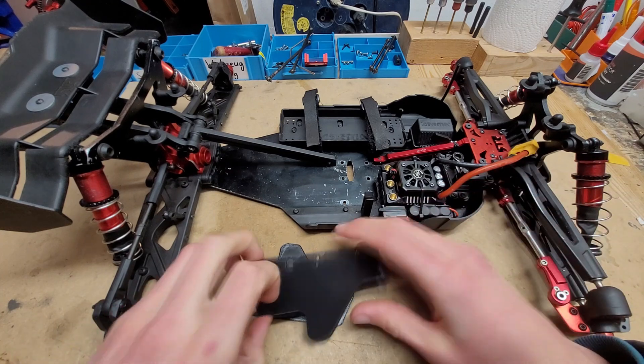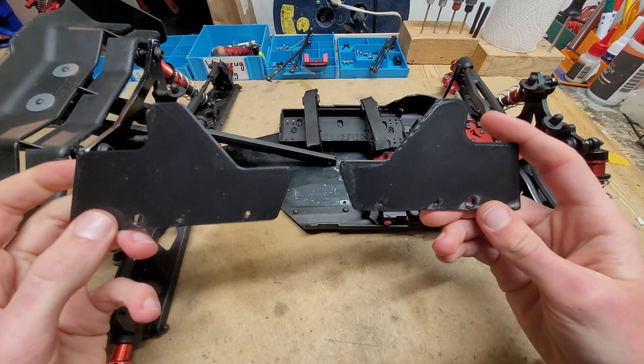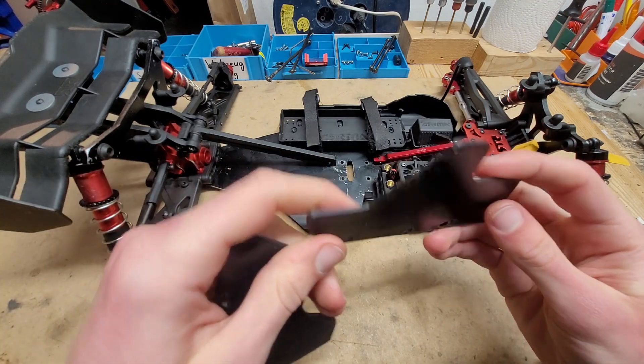Hey everyone, welcome back to the channel. I just wanted to show you these 3D printed mudguards here. The link is down in the description below, you can find them on Thingiverse.